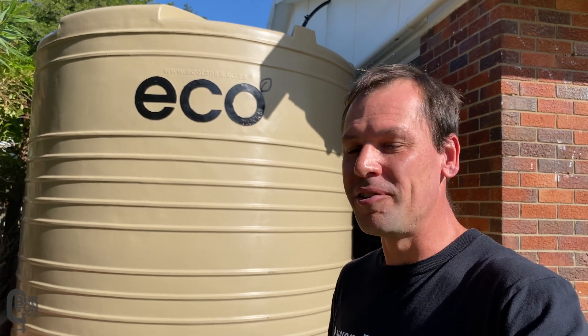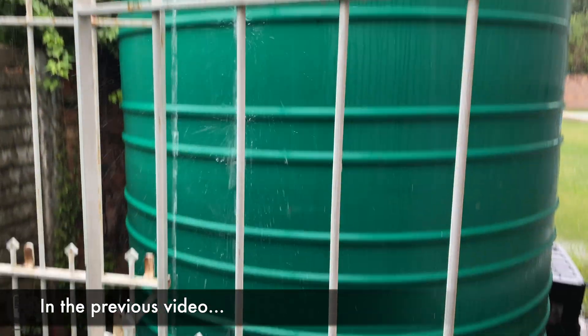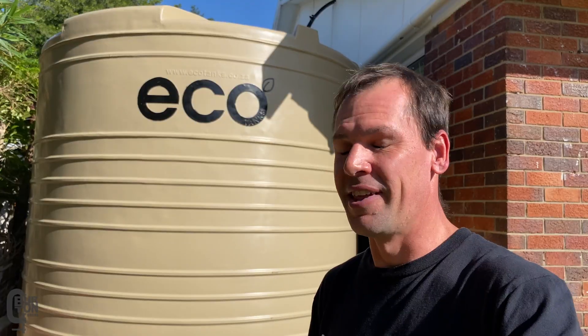How's it chaps? In a previous episode we installed this brand new 10,000 litre eco water tank and of course as luck would have it, I got caught in the rain while doing it. That was great fun - not really - but I am happy to say that it has been collecting water really well.